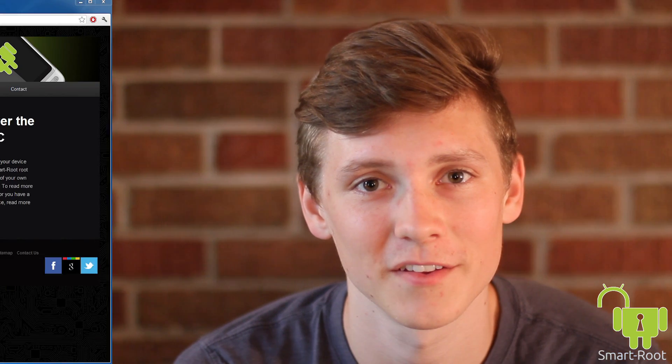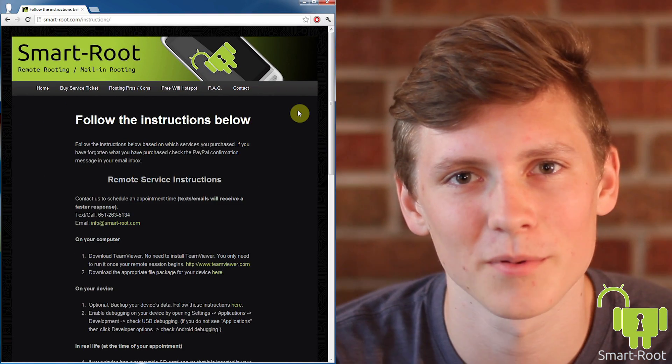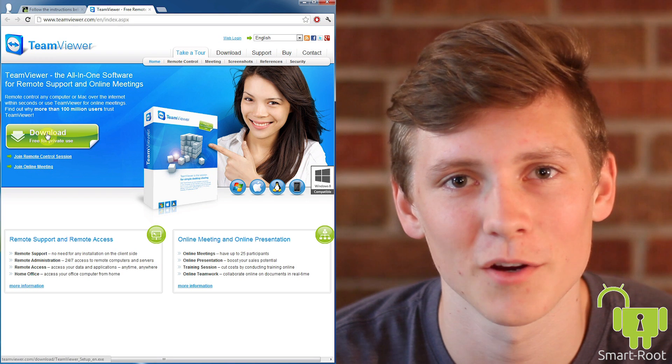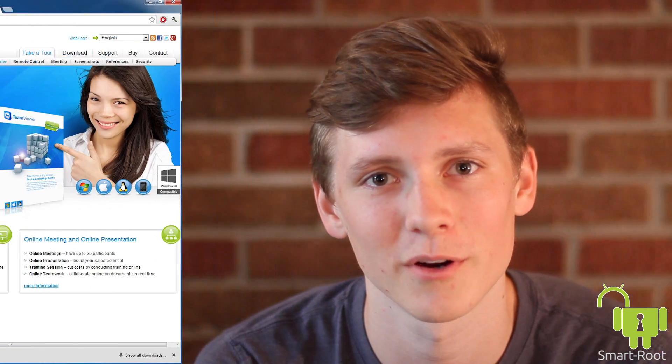Having Smartroot root your device is easy. First, buy a service ticket for your Android phone or tablet. Next, you'll be prompted to download a single file package containing everything Smartroot needs to work on your device. After that, we securely log into your PC over the internet using the highly acclaimed and safe software TeamViewer, and we take it from there. Everything we do using your computer is visible on your screen — feel free to watch the entire process.